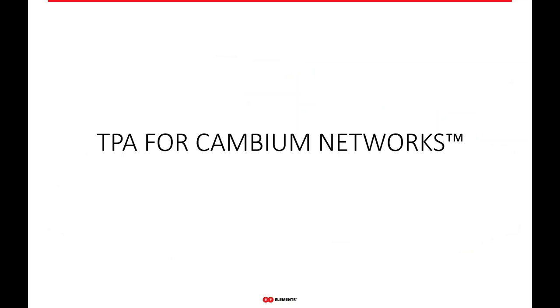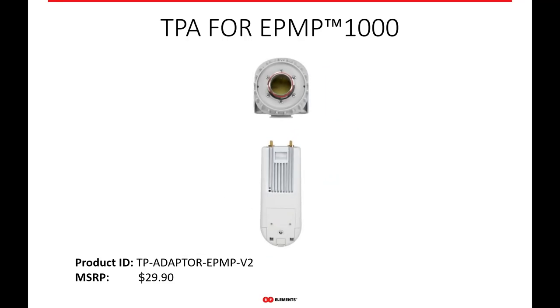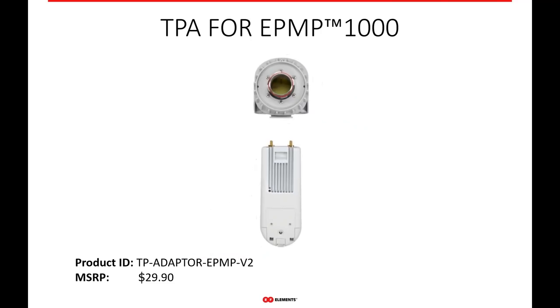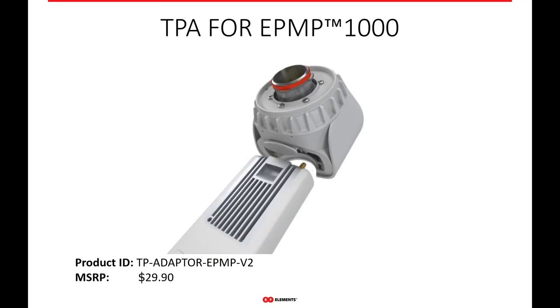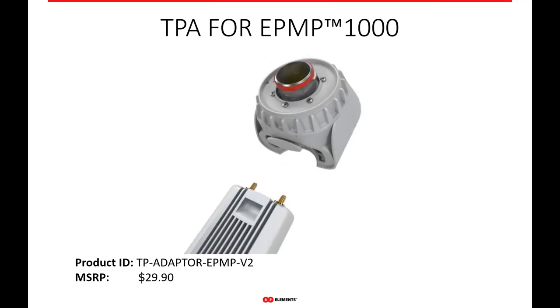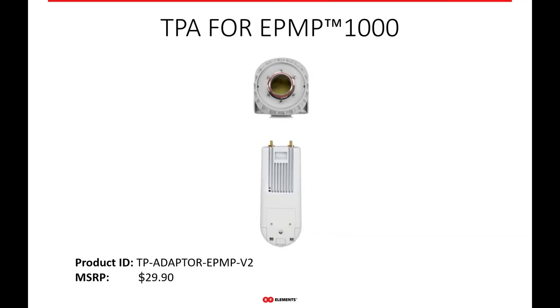One popular manufacturer on the market is Cambium. We offer a couple of twist port adapters for Cambium Networks. If you're running the older EPMP 1000 radio, we have a twist port adapter for that specific radio. The EPMP 1000 comes in about three different variations — the regular EPMP 1000, an EPMP 1000 Lite, and an EPMP 1000 Sync. It's the EPMP 1000 line — three variants, all the same form factor. This single adapter allows you to work with any of those three radio platforms.